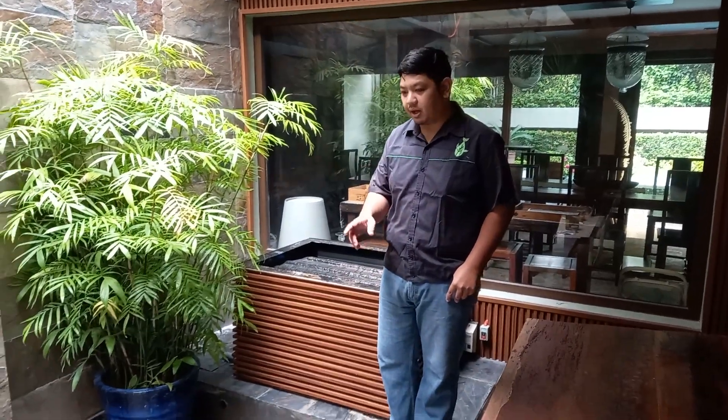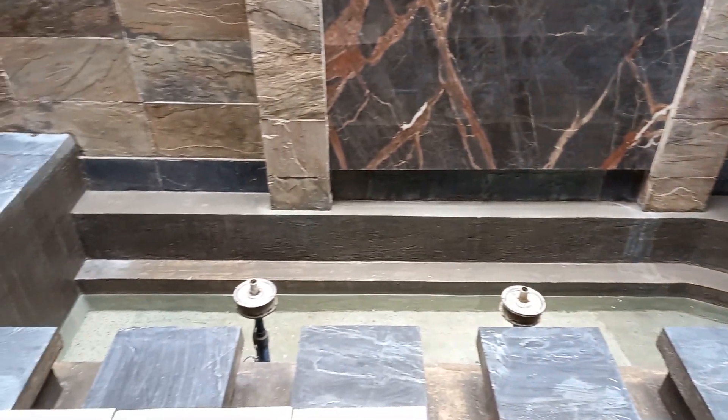Good day to everyone. I'm Man Guantaman and welcome to another video here at Paladar's channel. For today's video, we are going to show you a retrofit of a current koi pond in construction.